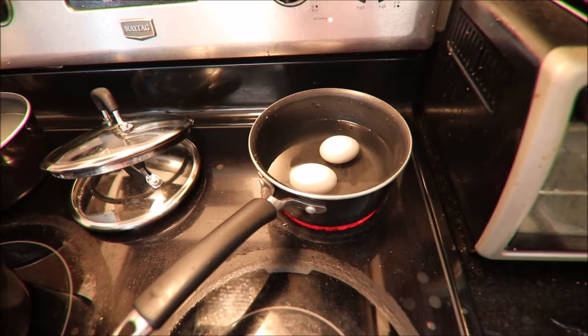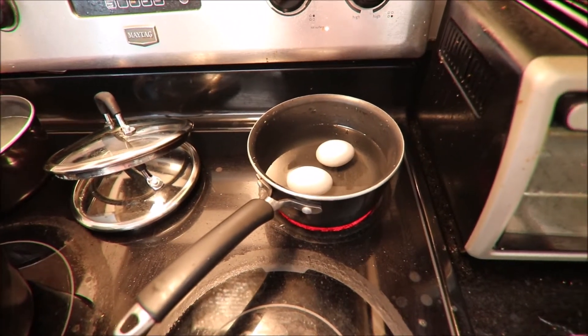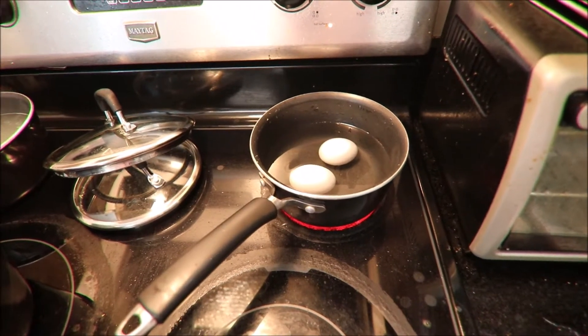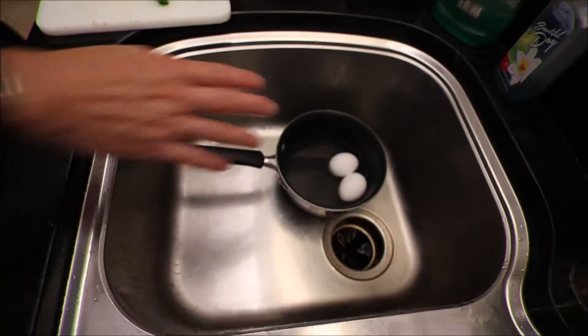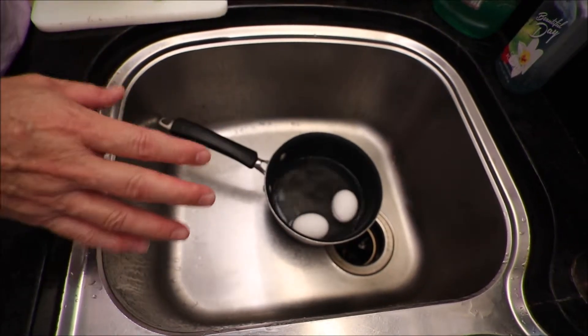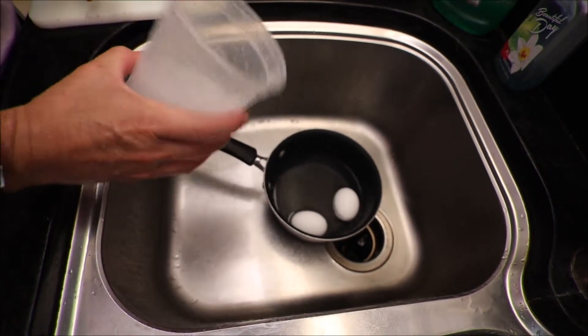I'm just going to wait for the water to get boiled. Once it gets boiled, I will set my timer for five minutes and then cover it. After five minutes, I took the egg out from the heat and then I just add ice.